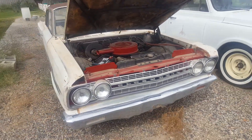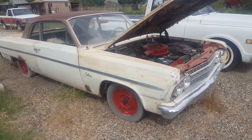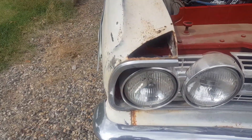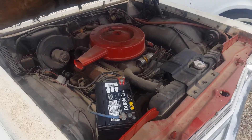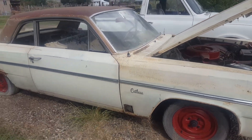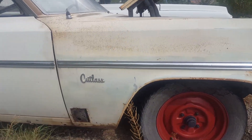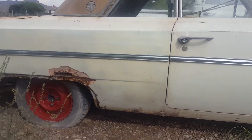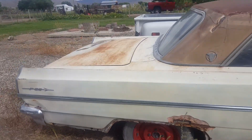All right, showing off the '63 Oldsmobile. It's a little dirty right now, but I'll show you a startup video and try to show you some of the rest. Here's a little panel that's been cut out already. Detail some of the rest down there — need some patch panels.